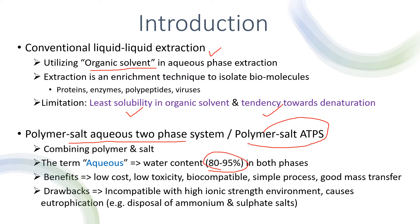The benefits of such systems are low-cost, low-toxicity, biocompatible, simple process, and good mass transfer. However, drawbacks are incompatibility with high ionic strength environments, and it causes eutrophication when ammonium and sulfate salts are disposed of.